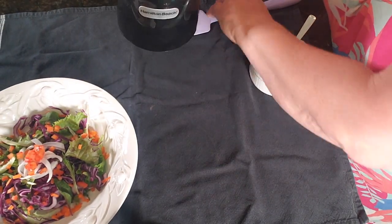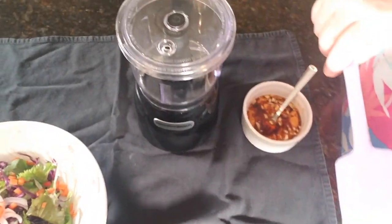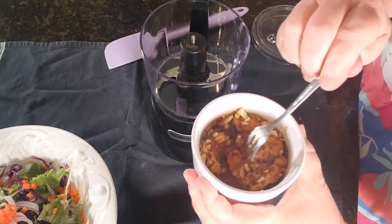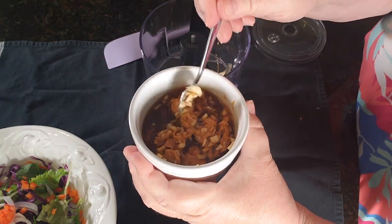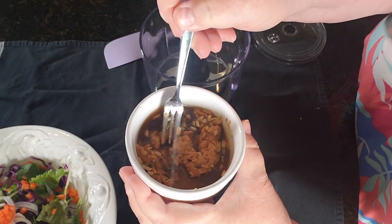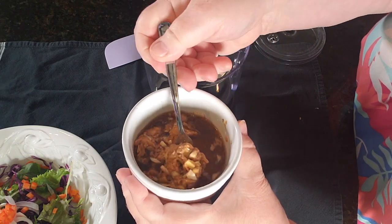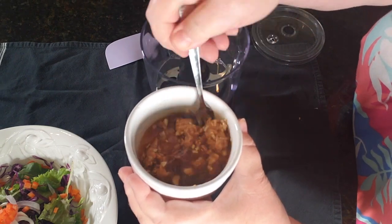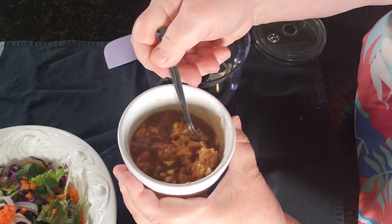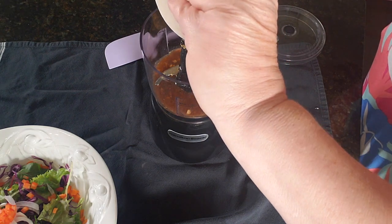I'll move it forward so that you can see it a little bit better. To make this salad dressing, this is two tablespoons of peanut butter, a teaspoon of ginger, a teaspoon of fresh garlic as well, a teaspoon of sesame oil, along with a tablespoon of soy sauce. I also added two tablespoons of water so it will blend.